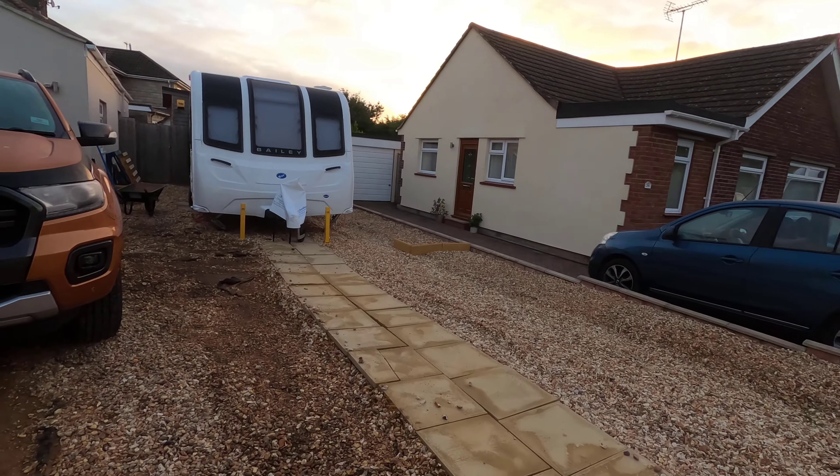The job for today is take up all these slabs and bag up more gravel. The job for the weekend is to get a straight line on the edge of the drive along here, dig out these foundations, and then get busy. Super early? No — it's seven o'clock.